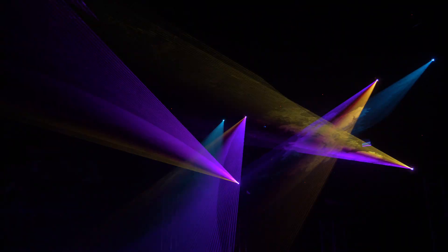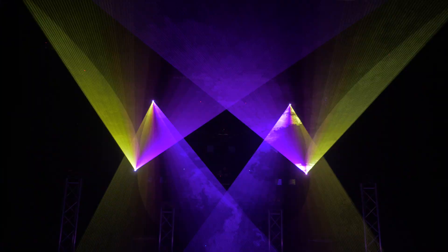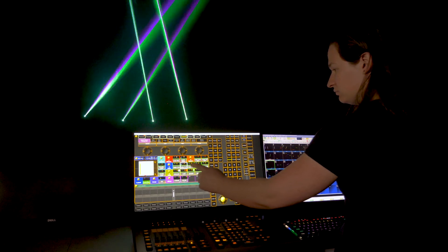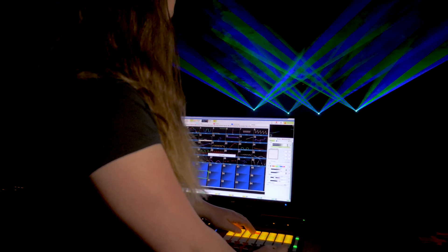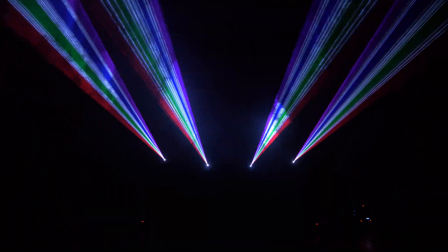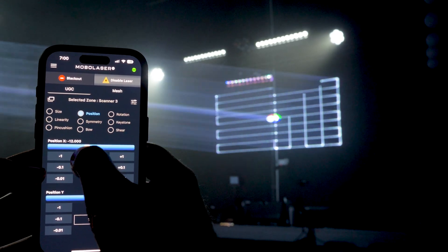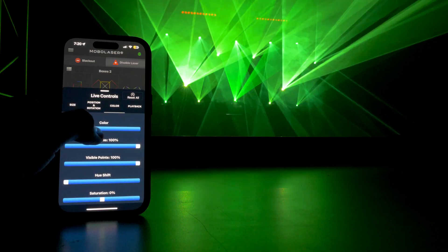Working with QuickShow, you can create your own unique laser content and shows in a fast and efficient workflow, and then control your artwork live using a MIDI device, via a timeline, or in an auto mode workflow. You will also get access to our mobile laser app, great for live control of your laser shows from a mobile device.